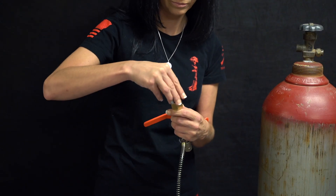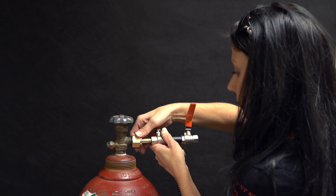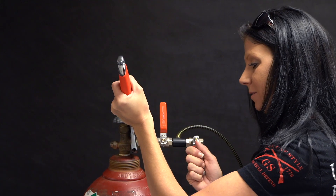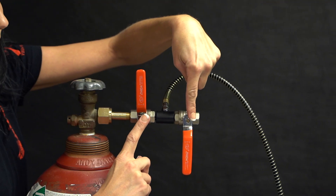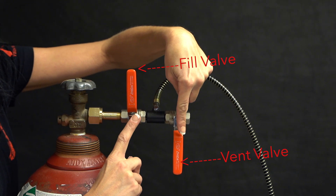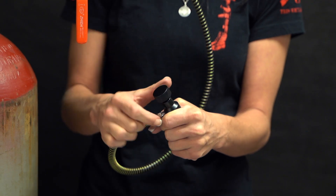Place the washer into the end of the CGA fitting, then hand tighten onto the bulk CO2 tank. Use your adjustable wrench and tighten the rest of the way. Make sure both valves are in the off position. Make sure the knob on the universal fill adapter is off by screwing counterclockwise.